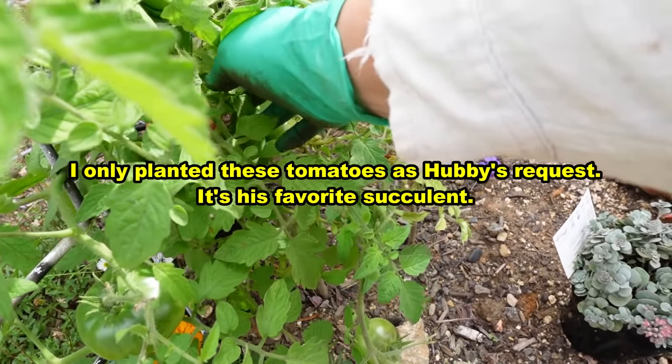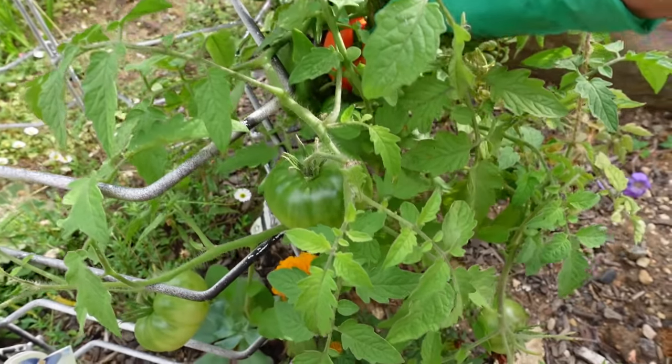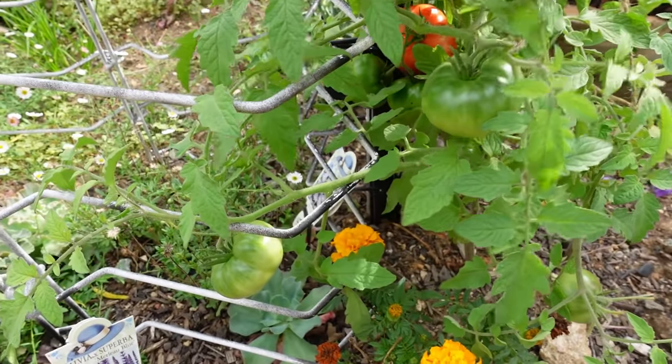I just noticed my tomato plant — I already harvested a few from here but I've got another one hiding in there. Got a tomato for my salad tonight, and look at them — so many fruit!